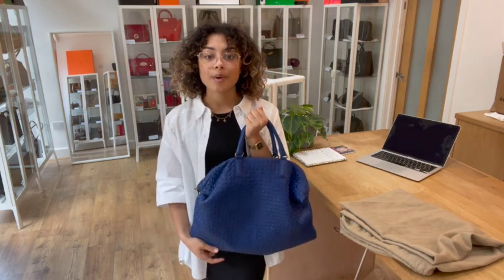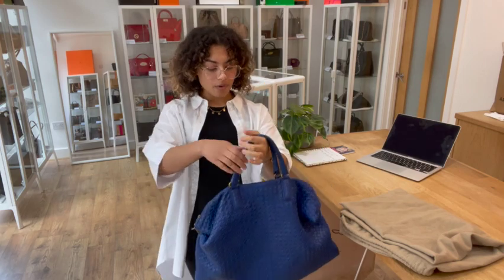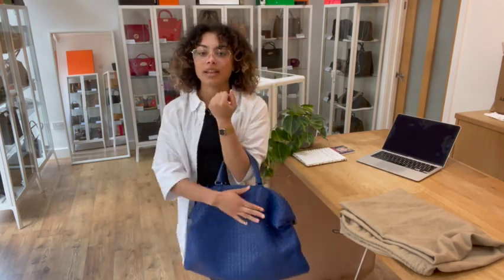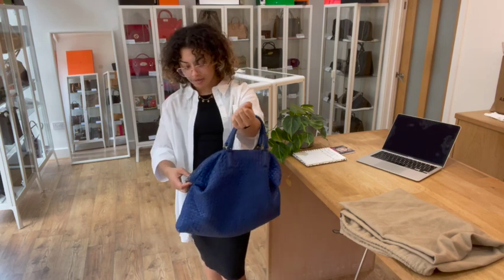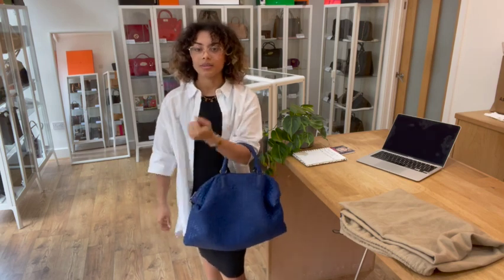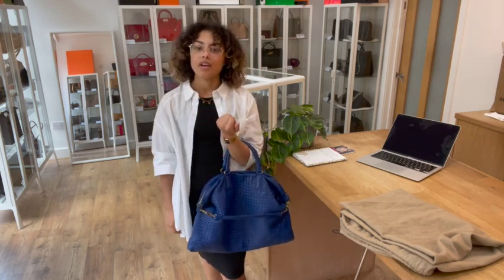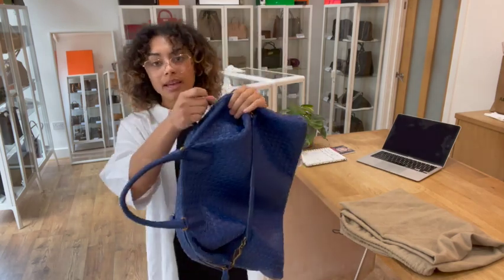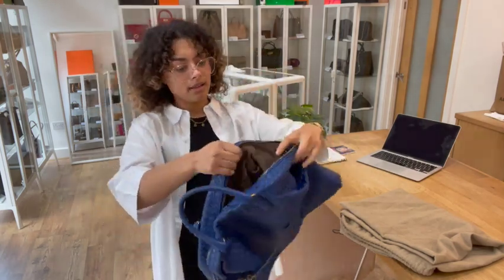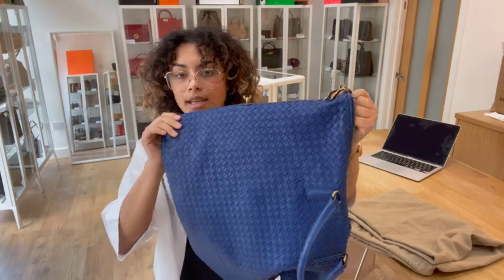I'll show you the size on me for reference — I'm a size UK 10 and 5 foot 4. With it in that lovely slouchy shape, I really love how those turn locks on the side look with that shape. It's super casual, super relaxed. You can pop it nicely on your arm like that, or if you'd like a little bit more space in the bag, you can undo those turn locks.